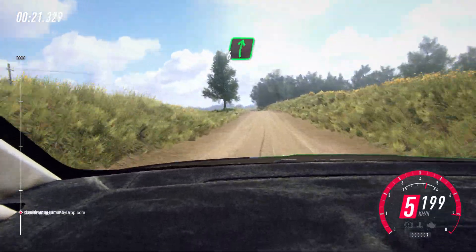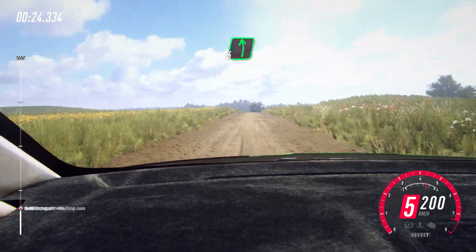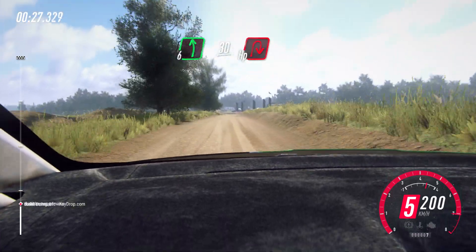6 right over crest, 50. Slow, 6 left, 30. Turn hairpin right around bales.